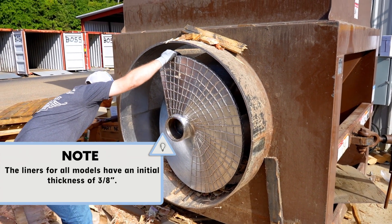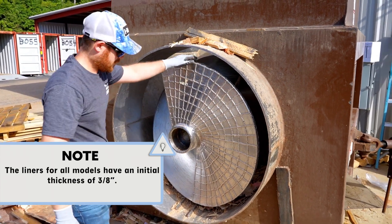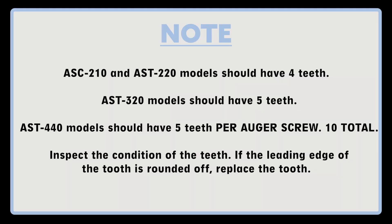Step 10: inspect the liners, if applicable. The liners for all models have an initial thickness of 3/8 of an inch. Step 11: inspect the auger teeth, if applicable. Check to ensure that the units have all the teeth that are required. ASC-210 and AST-220 models should have 4 teeth. AST-320 models should have 5 teeth. AST-440 models should have 5 teeth per auger screw, 10 total. Inspect the condition of the teeth — if the leading edge of the tooth is rounded off, replace the tooth.